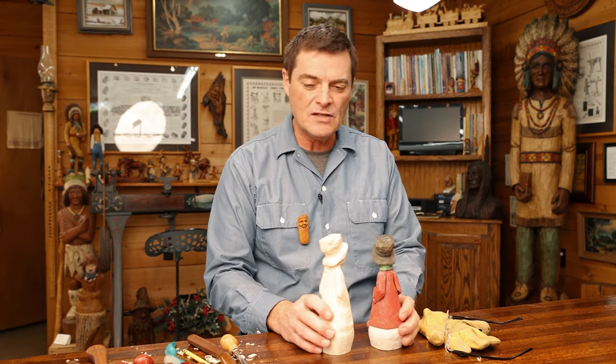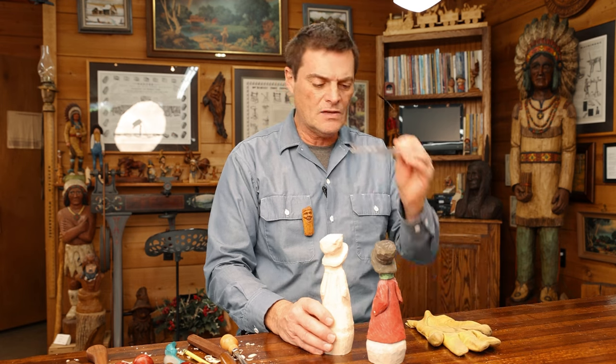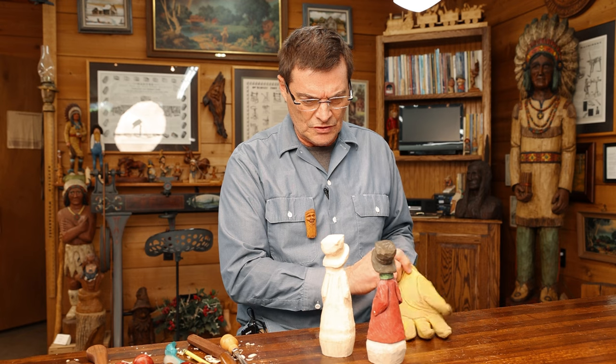Hi folks, welcome back to the channel. Today we're going to be doing a snowman. This is a version of a grinning snowman. He's on the website if you'd like to order him. He's a lot of fun to do and a little bit more in far as detail on this guy. Let's get our glove on and let's get our tools and let's go.